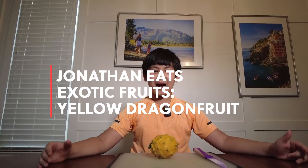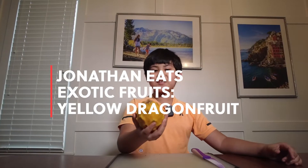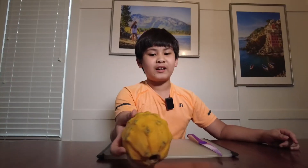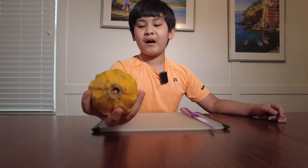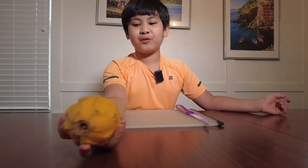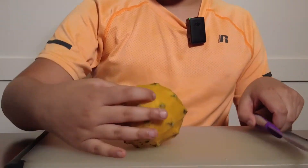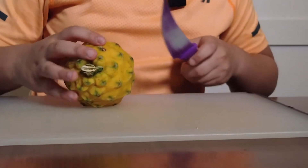Hello everybody! Welcome back to Jonathan Tries Exotic Fruits. Today we have the yellow dragon fruit. We've already cut a pink dragon fruit before, but that's not the best for a fruit salad because you don't want huge coins in your fruit salad — so we're going to chop them into cubes today and let me show you a good way to do that.